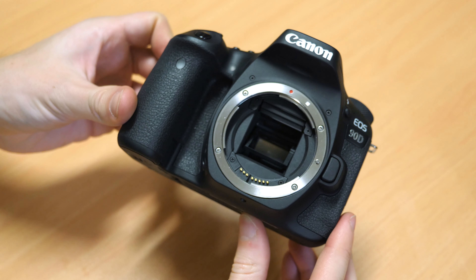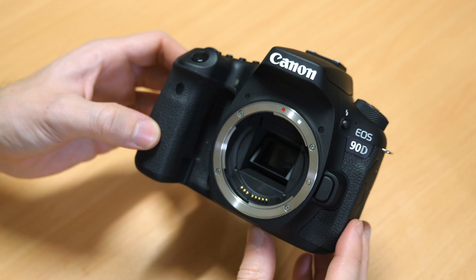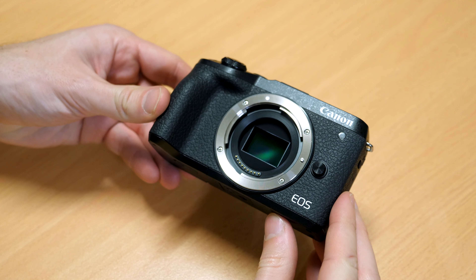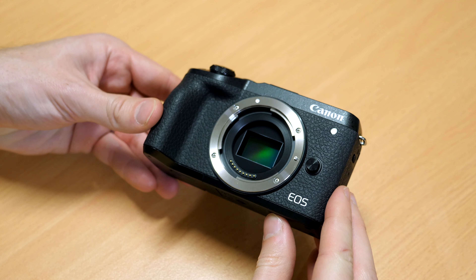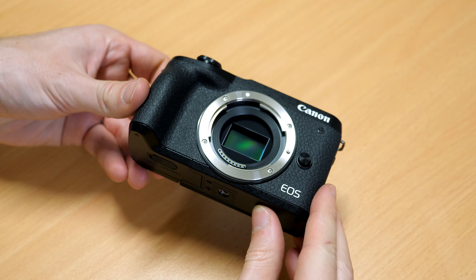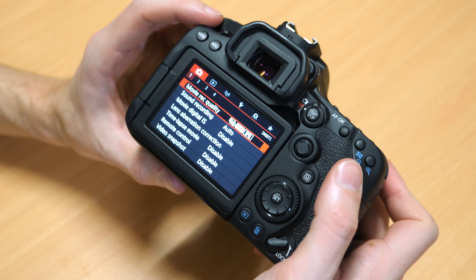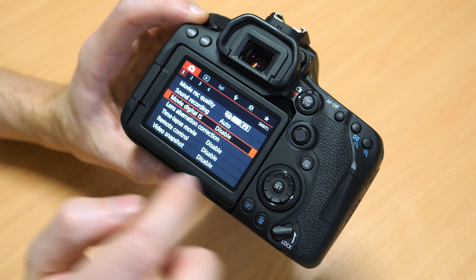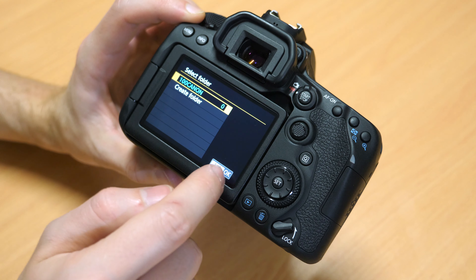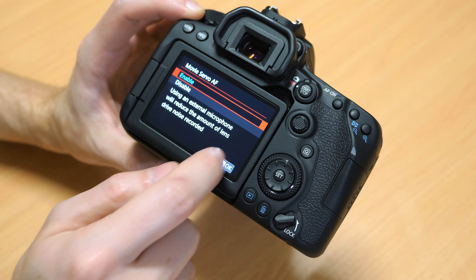One of the major differences between the two cameras, beyond the body designs, is the lens selection. The 90D natively uses Canon EF lenses — or EF-S for the crop sensor — although it can use full-frame lenses as well. The M6 Mark II uses Canon's EF-M mirrorless lenses. Both have very good lens selections, although the EF range currently has much more selection than the EF-M range. However, you can get an adapter to put EF lenses on the M6 Mark II.